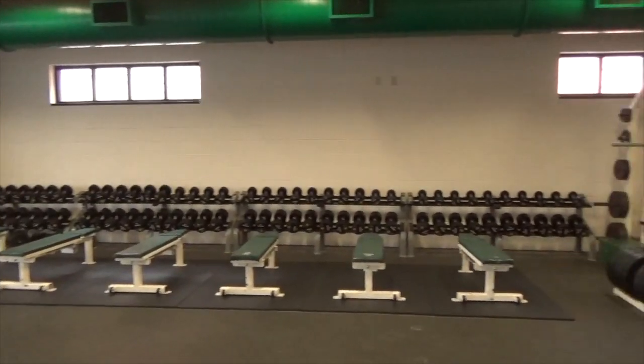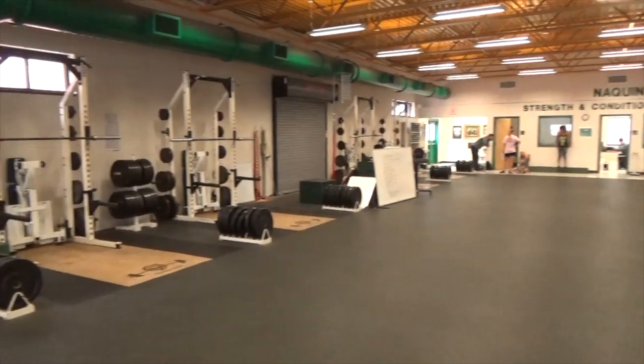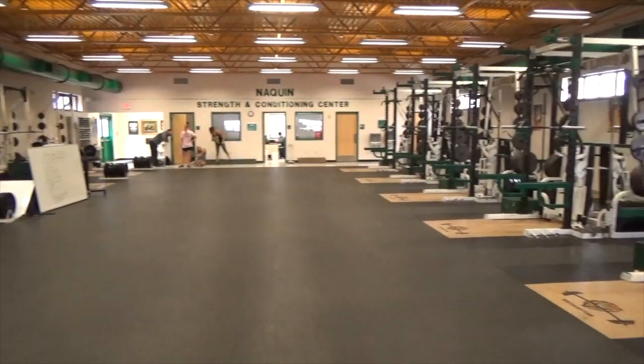Behind us, we have the coach's office and the scale. When we come in to work out, they weigh us before our workouts to make sure we're keeping up with our weight, eating right, and getting ourselves together.